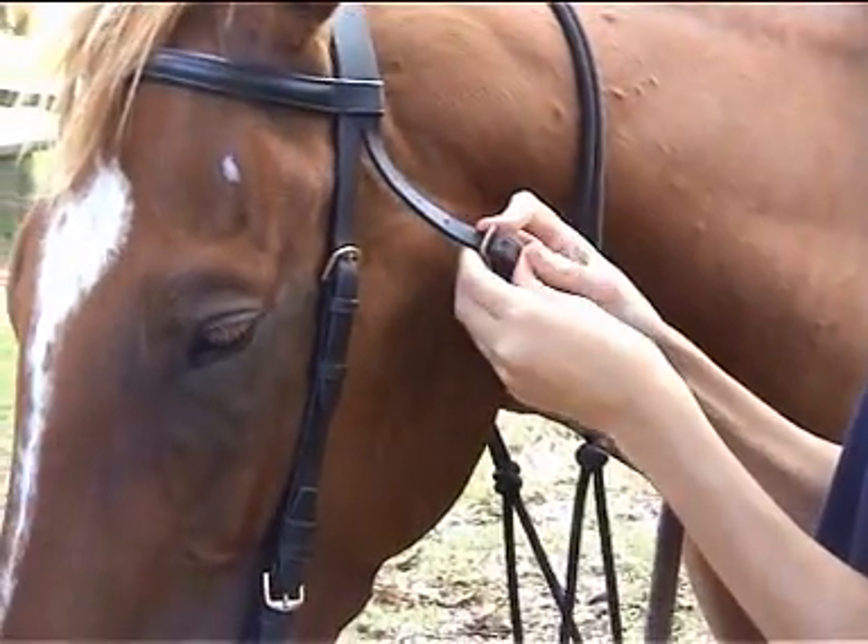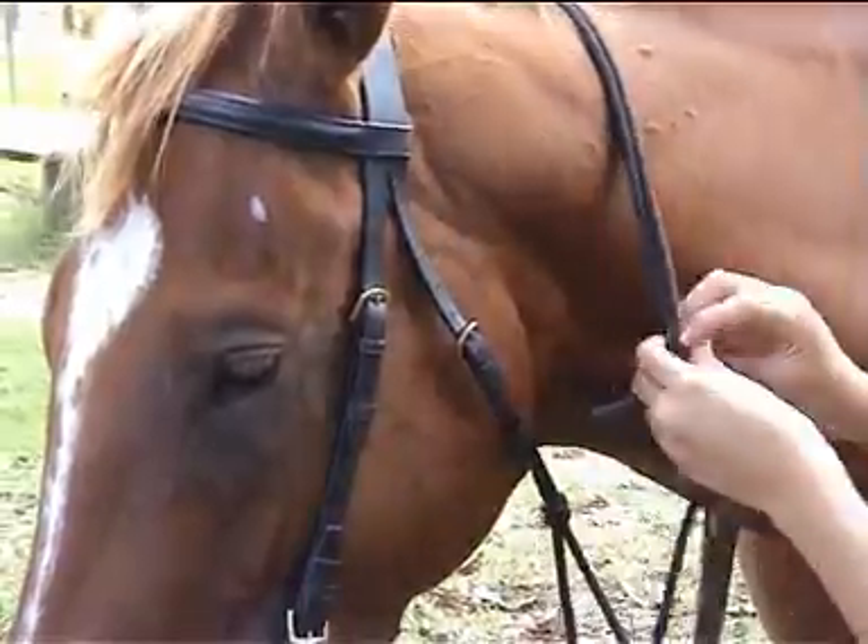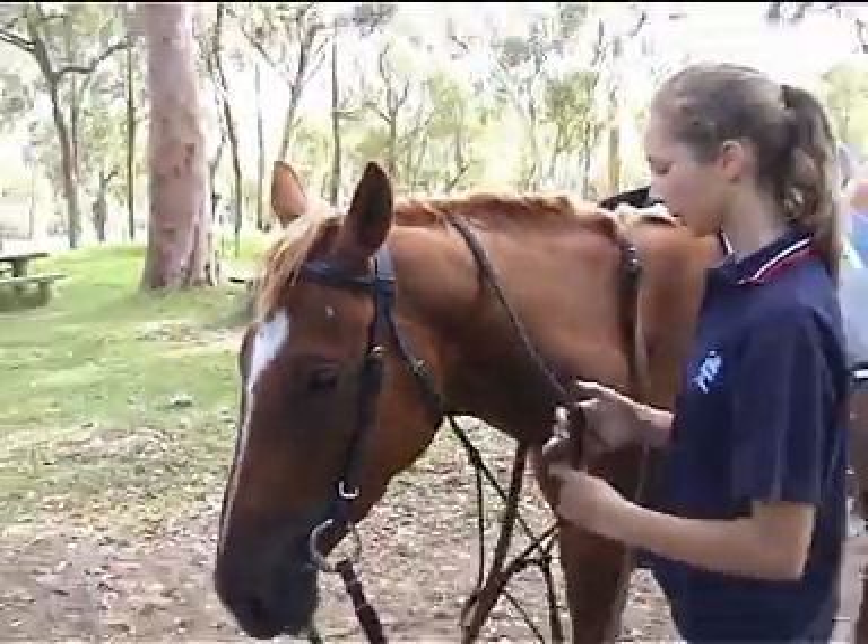Now buckle the throat latch. As a rough guide, you should be able to fit a hand's width between the throat latch and the horse's cheek.